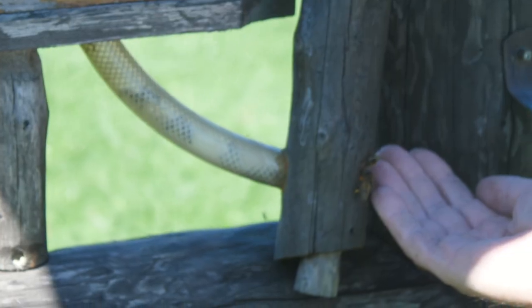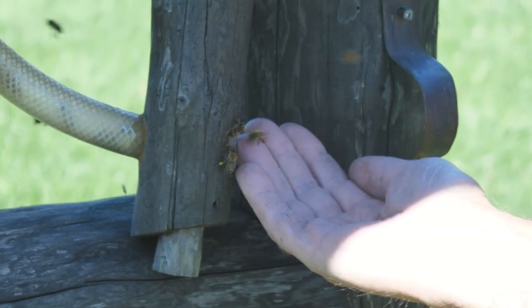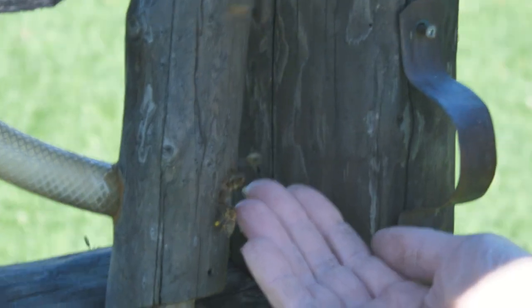If you let them, they're not going to sting you unless you swat them or bang them. They'll just walk on your hands — they're pretty gentle.